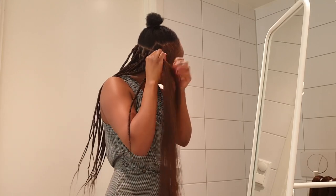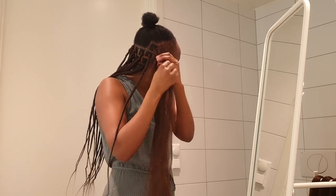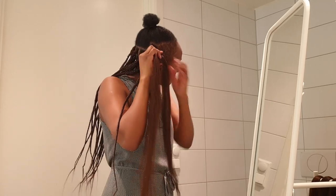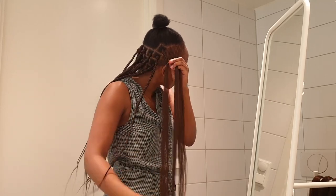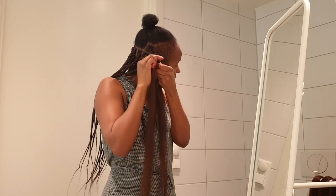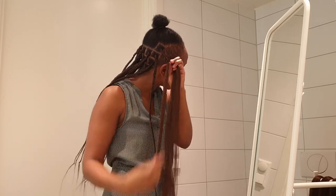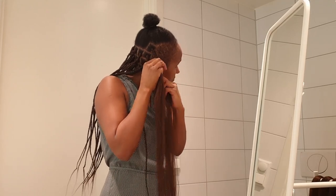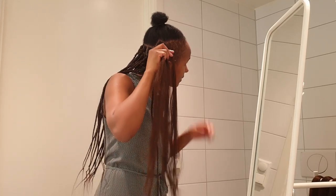Making this kind of hair at the salon here in Norway costs so much. I have tried to do my hair by myself so many times, and that is why I could manage to make it like this.